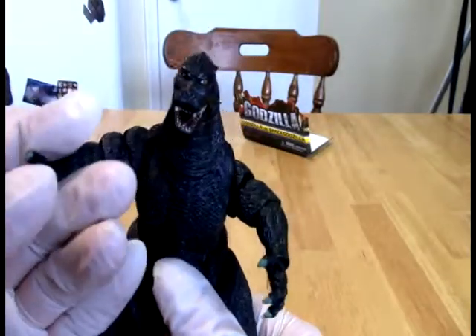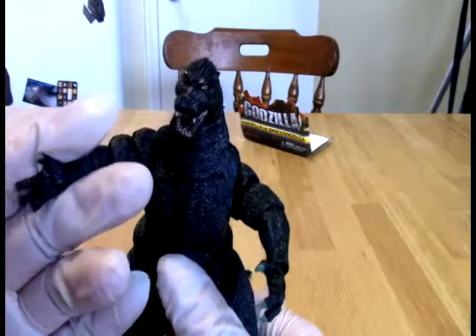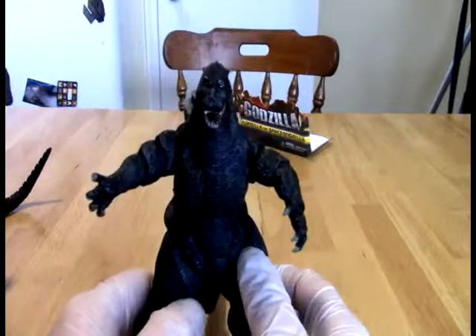There's Godzilla Earth, and there's Godzilla King of Monsters. Godzilla Earth looks appealing to me. We still have a few other ones to cover.